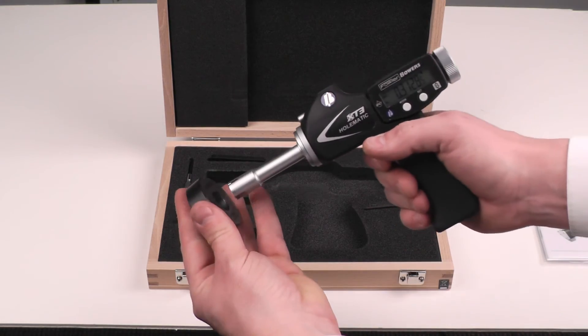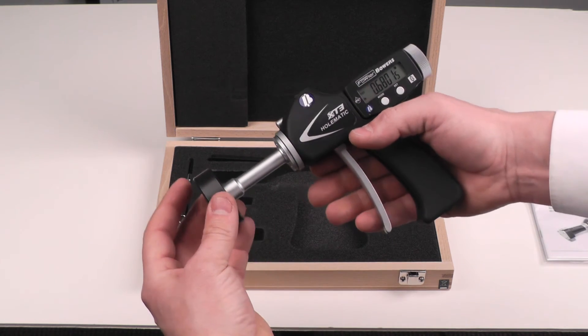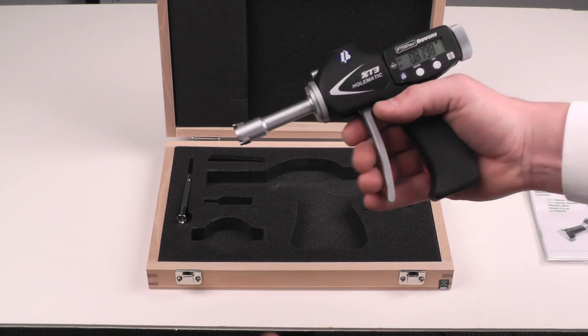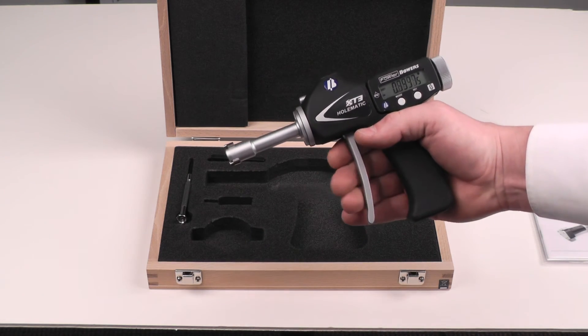Then we would insert the gauge into the master ring. Make sure it's aligned and press the set button. Now we are calibrated and ready to rock.